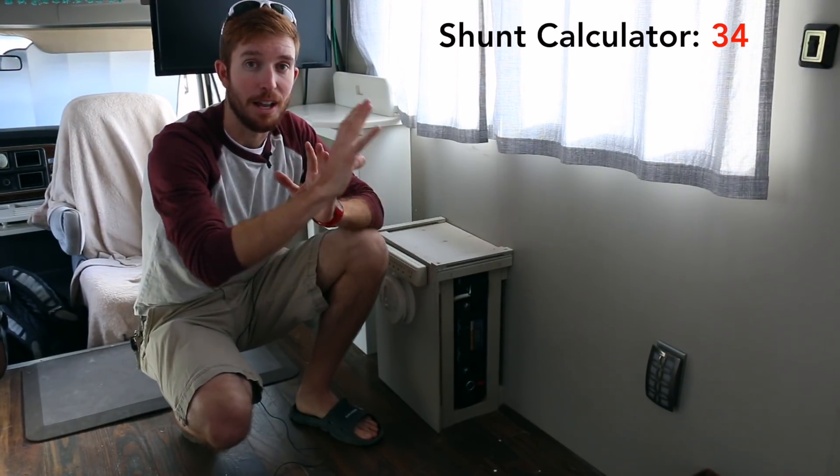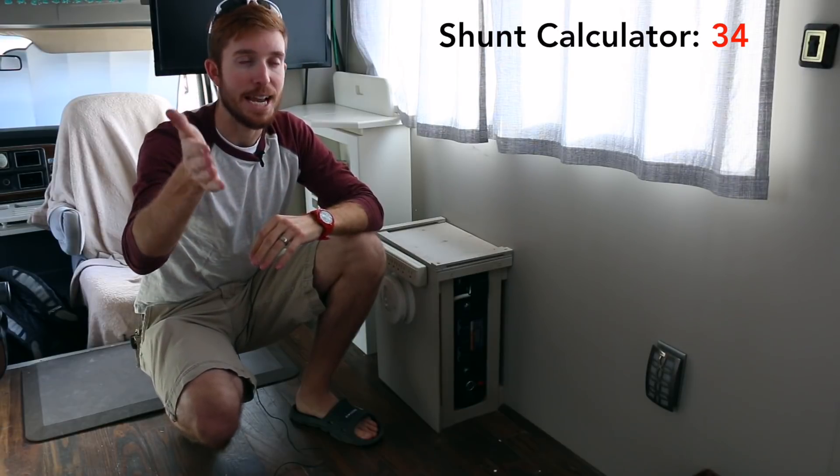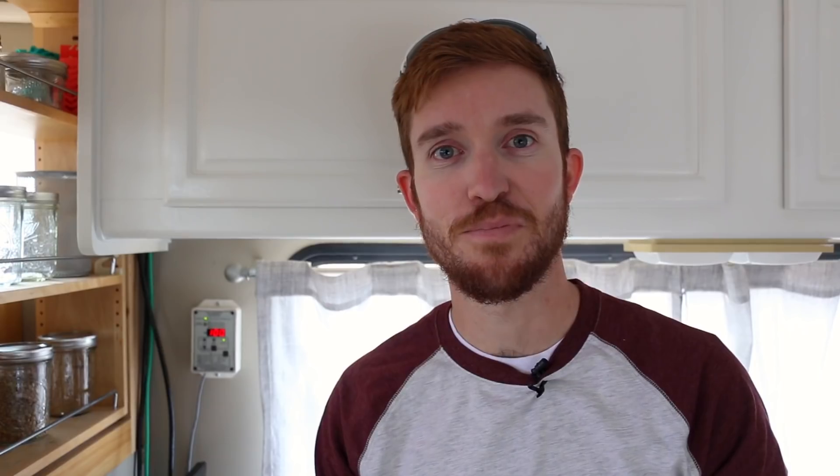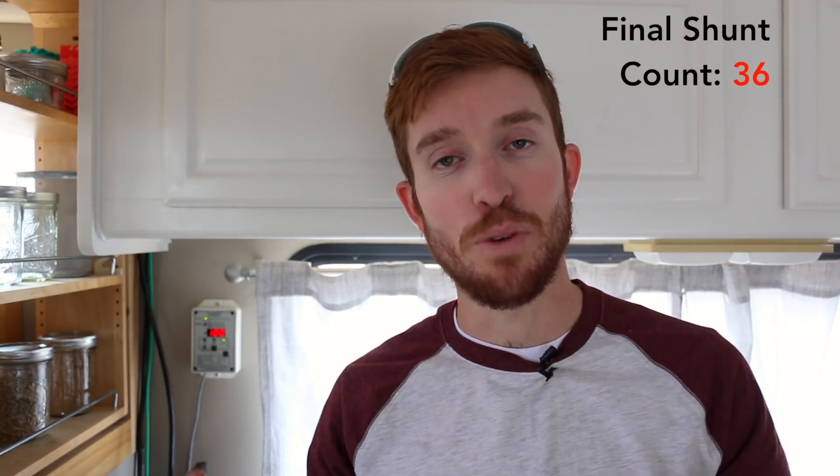I'll be going into the inverter in a bit more detail in my next video, but that gives you an idea of how to size the shunt and wire the whole battery monitor system together. That's going to do it for today — I gave you a basic overview of what battery monitor I have and how I wired it using the 500 amp shunt so I can monitor everything while boondocking off grid in our Class C RV. Thank you for watching. If you liked this video, hit the like button below — smash it once but not twice or it'll go away. Leave a comment with any questions, and don't forget to subscribe for more weekly videos.